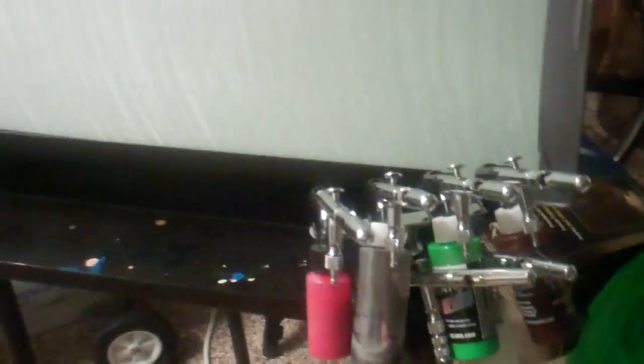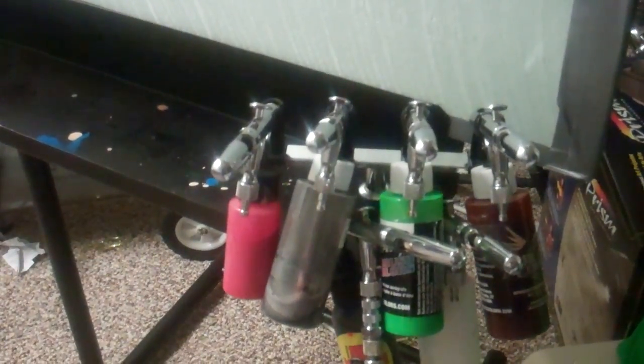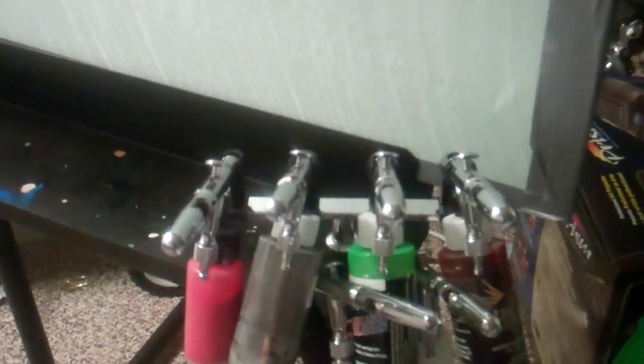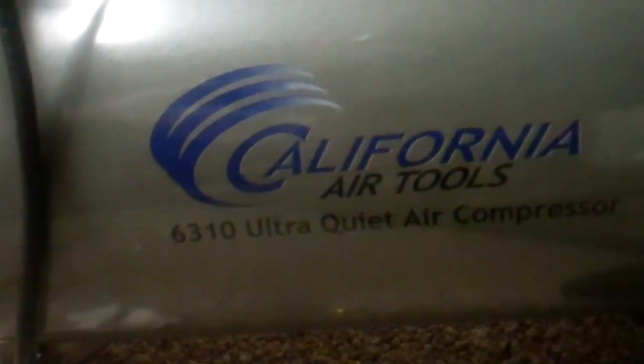I've got my Iwata Eclipse, double action, with a little quick connect on it. That way you only need one hose. I got this six airbrush gun holder from TCP Global, cost like ten or eleven dollars. I also have a Master airbrush — I'll do a review on that later. For the compressor, you definitely gotta have an air compressor — California Air Tools from Home Depot.